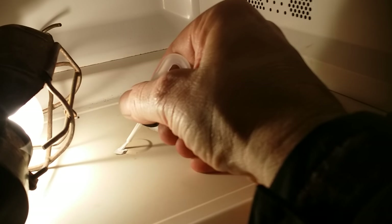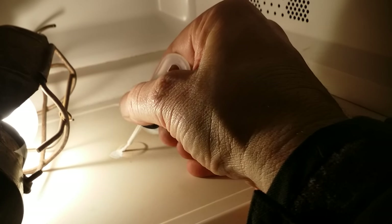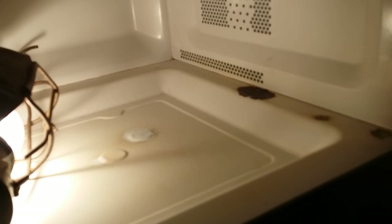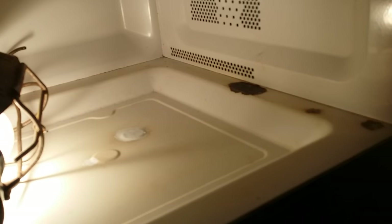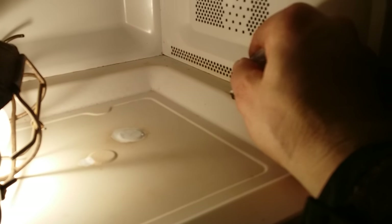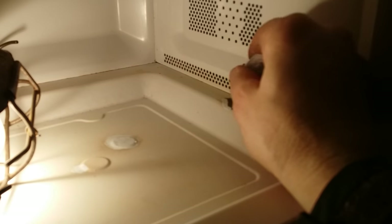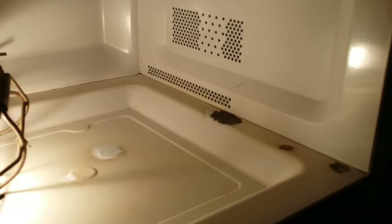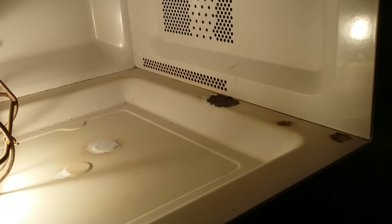It's a good idea after you're done cooking — especially if you've created a lot of steam — to just leave the door open for several minutes and allow the cavity of your microwave to dry out. That will help slow down the process of rusting and prolong the life of your microwave.